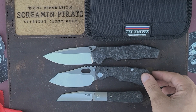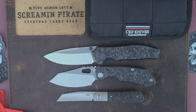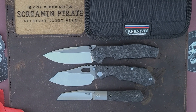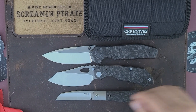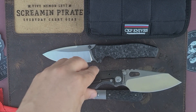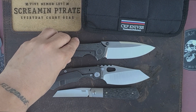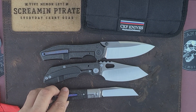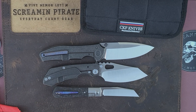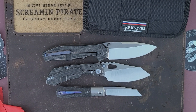If you guys don't know by now, on this channel I am a sucker for grind lines — the Chimera speaks to me just a little bit. The more grind lines the better, in my opinion. There's a good idea of size. I'm going to flip all of these over so you can see the lock side.